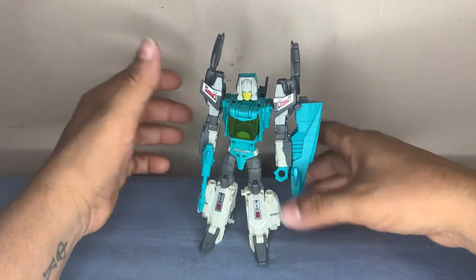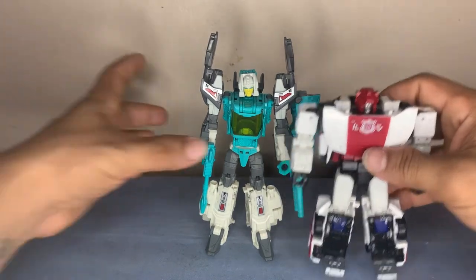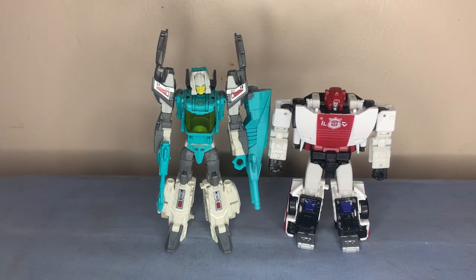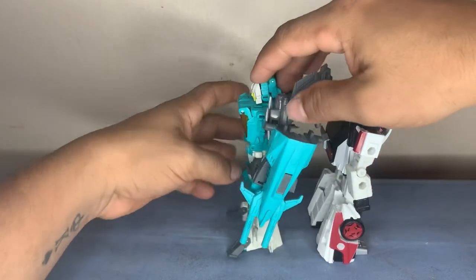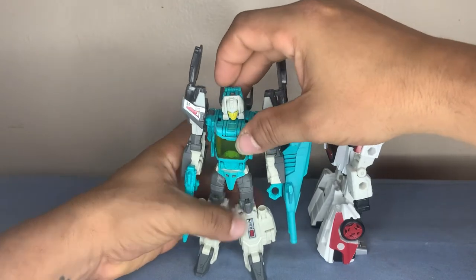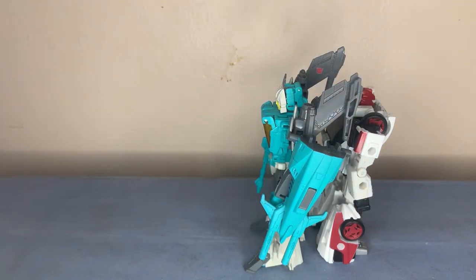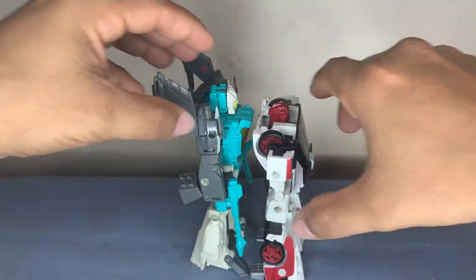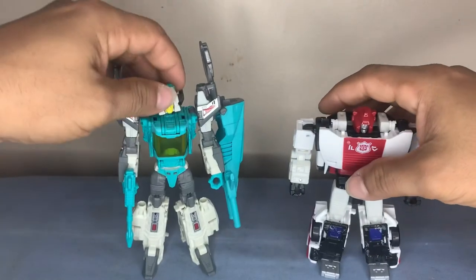Let's do a height comparison — let's bring in Red Alert. Oh yeah, he's a lot taller, even though Red Alert's shoulders are a lot wider. Let's go back to back and stand them up straight. Yeah, he's still taller — way, way taller.